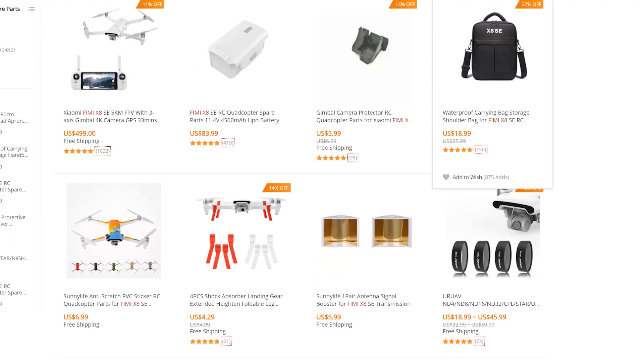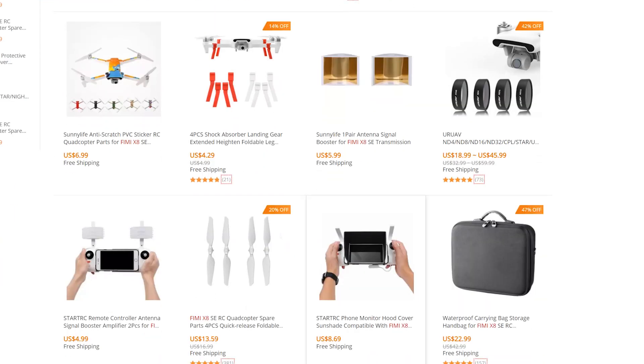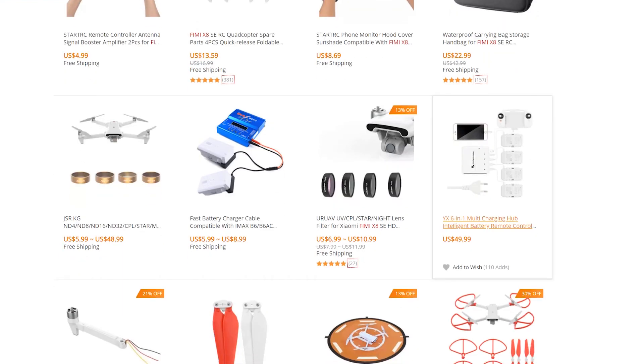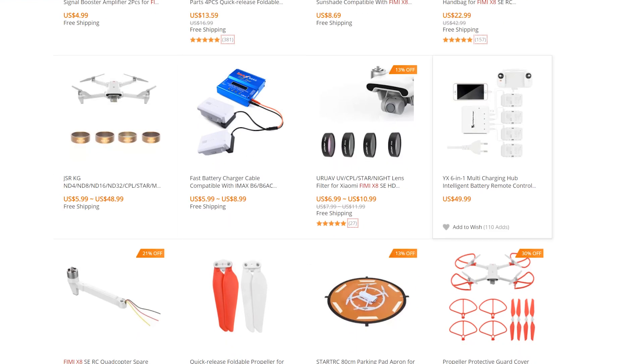Hello guys, I'm Paul from DronesGraday.com and this is the solo review for the Xiaomi FIMI X8. This is one of the most popular drones lately and for a good reason. I got mine from Banggood and it seems there are already additional accessories like shoulder bags, ND filters, gimbal camera protectors and even a multi-charger for it. I'll also leave a coupon code down in the description so you can get it even cheaper than $500 — you can save up to $100 with the coupon codes down there.